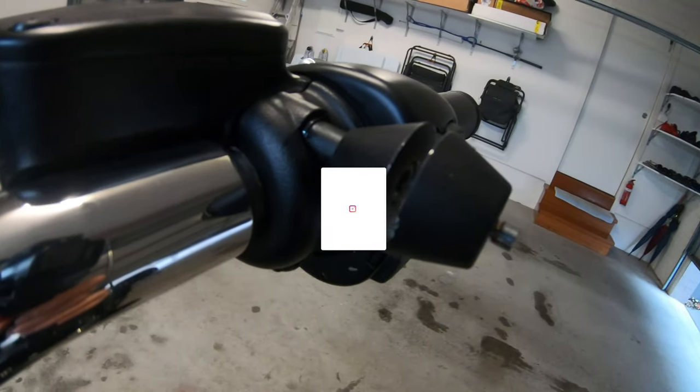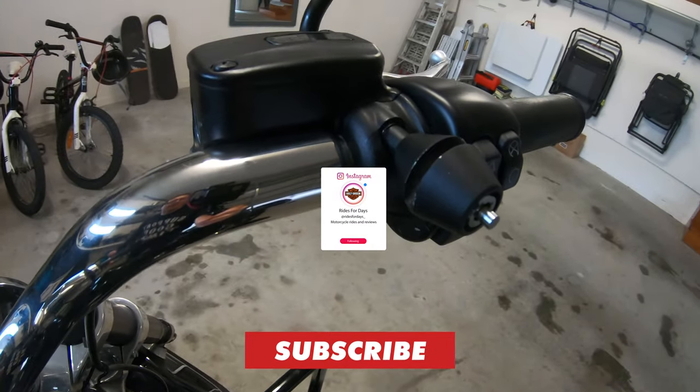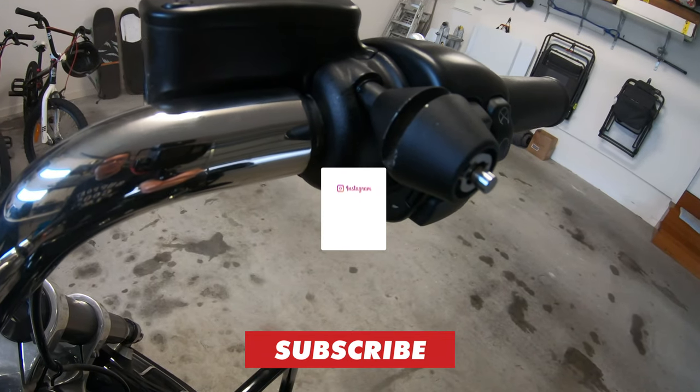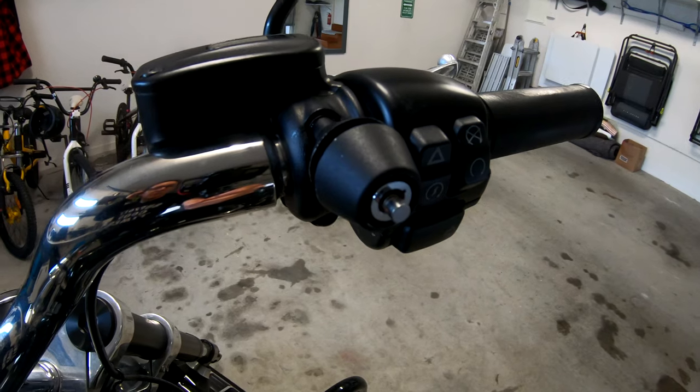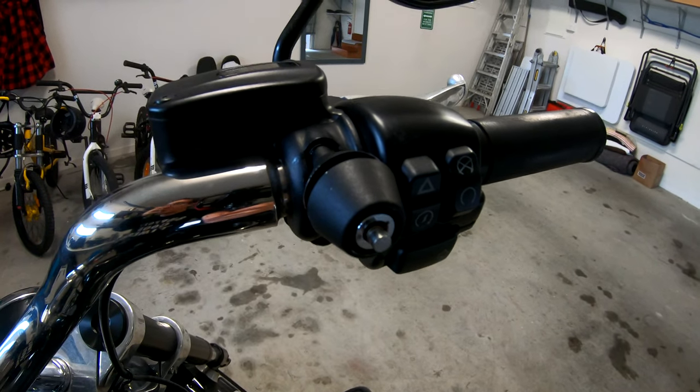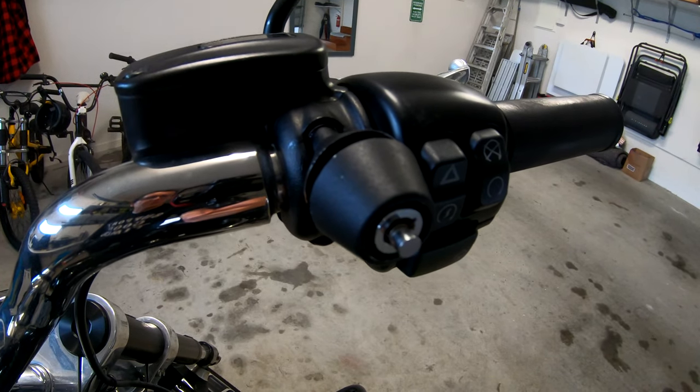Alright guys, that's the lock installed. Thanks for watching — I hope you enjoyed this video and it helped you if you're thinking of getting a Lid Locks helmet lock. I'll leave a link in the description below. Don't forget to hit that subscribe button, give this video a big thumbs up, and I'll catch you guys in the next one.